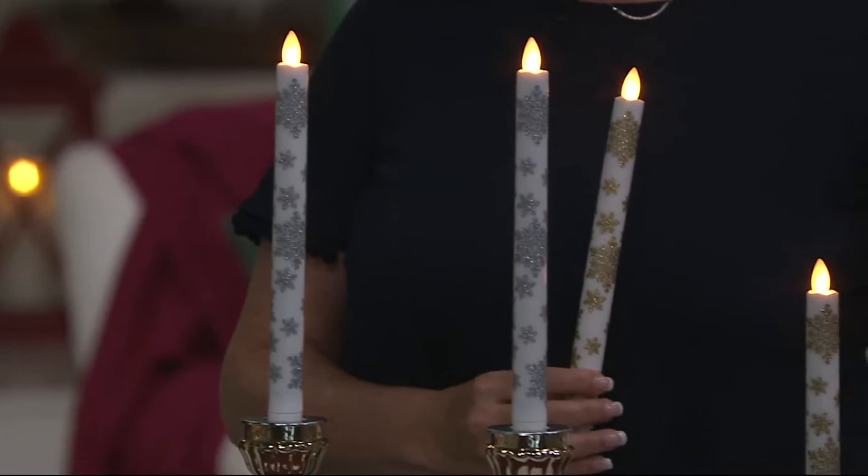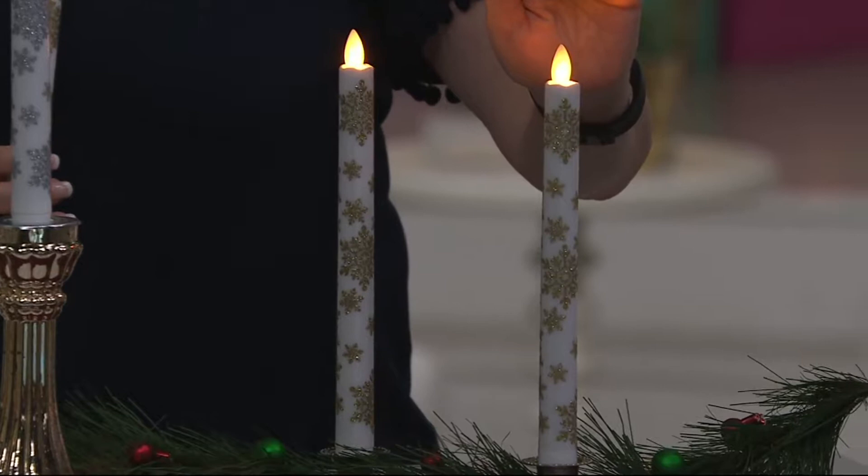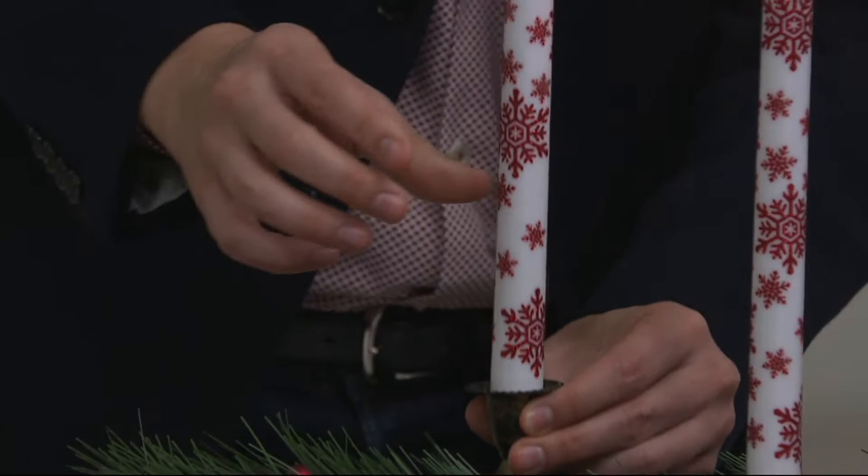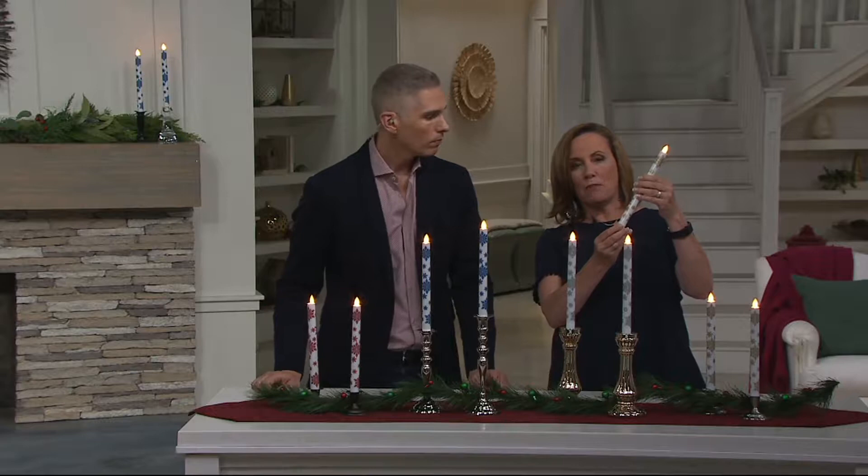What I love about this offer more than anything is that they don't come with a base — I can choose the base that I want to put it on. They're going to fit any standard size candle holder that you have. They're nine inches tall and one inch on the bottom. All you'll do when you get them home is turn the bottom, and that sets it in timer mode where it's set for five hours.